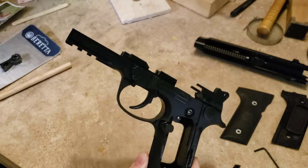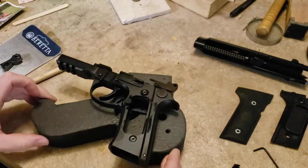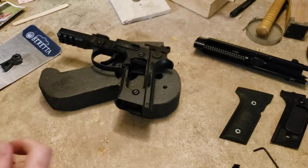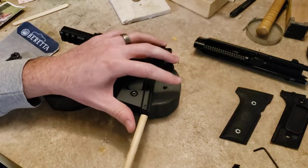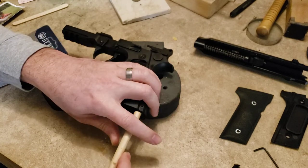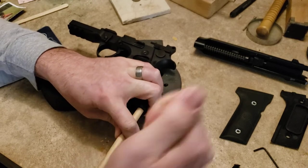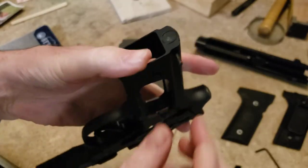Next you need to take out your hammer spring. Make sure your hammer is in the fully forward position, not on the half-cock notch. What I have here is just a wooden dowel rod, and because this doesn't have a lanyard loop I'm going to use this to push up on there to relieve the tension on the dog bone pin. Then I'm just going to use a 3/32nds punch — you don't have to use a punch, you could use a nail or an Allen key.